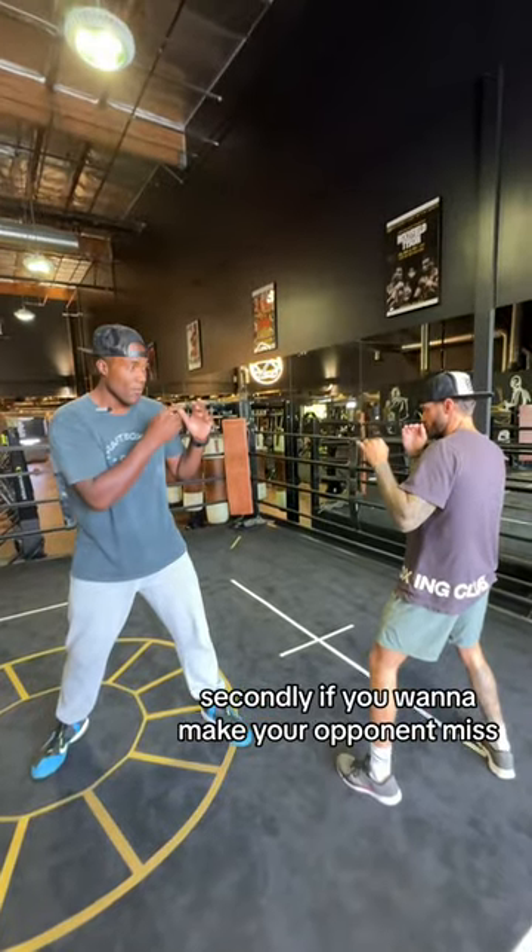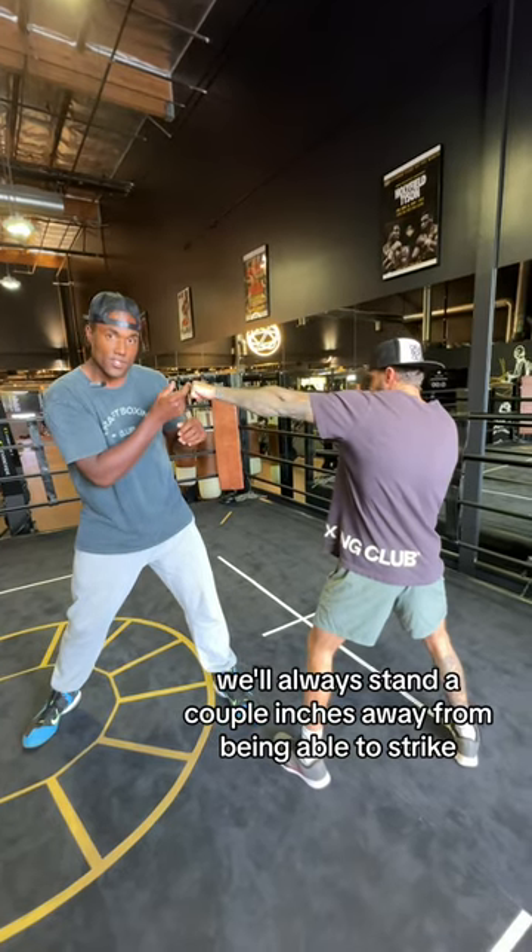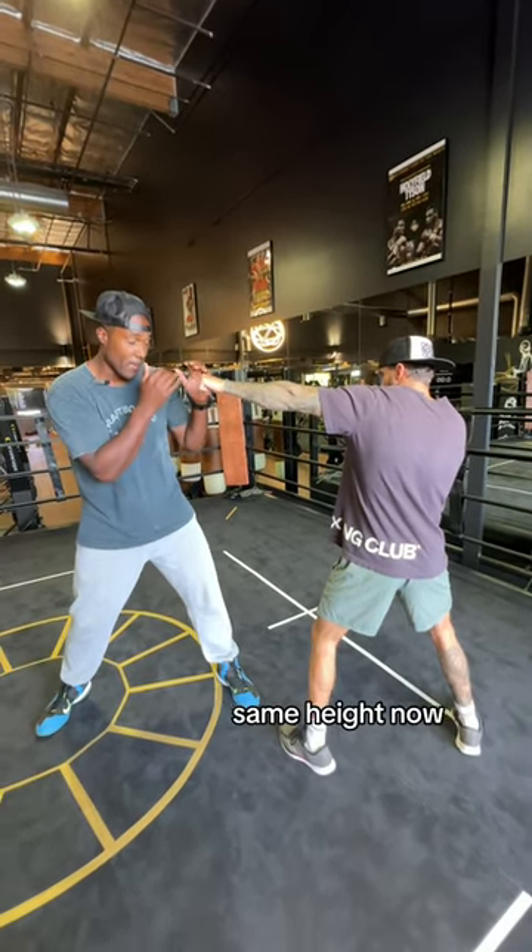Secondly, if you want to make your opponent miss, remember, we're always staying left hand out, always staying a couple inches away from being able to strike and vice versa — all things being equal, same height.